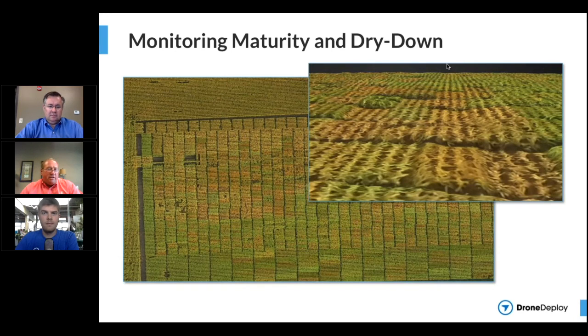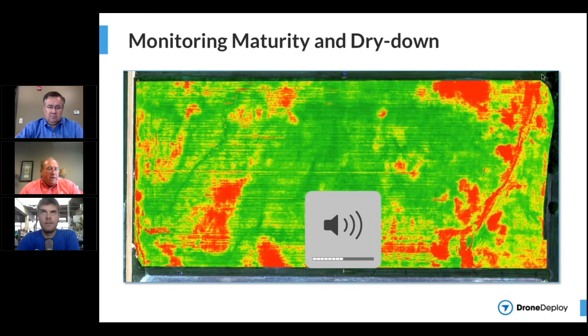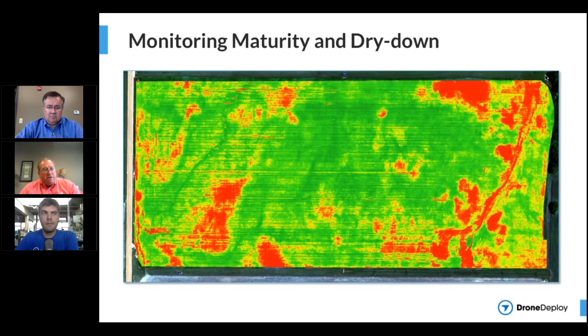We've also used this to evaluate soybean dry down and senescence, and to determine where we send our tractors and equipment in the field. In this particular image, you can see that the hilltops were drying up — a classic silage problem scenario where you're burning up on the hilltops but still green in the bottoms. If you're burning up, you have to make sure you get the right ratio of dry and wet silage in the chopping system, so as the hilltops dry up even more you'll probably have to work longer hours in those conditions.